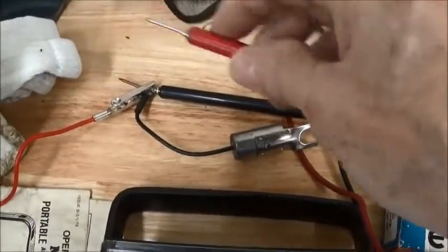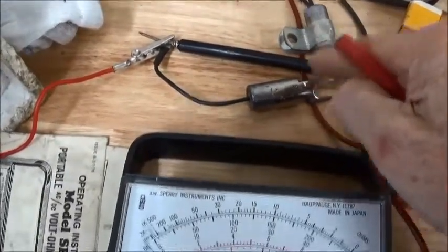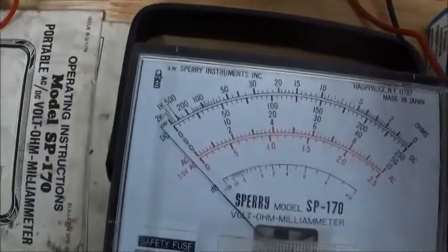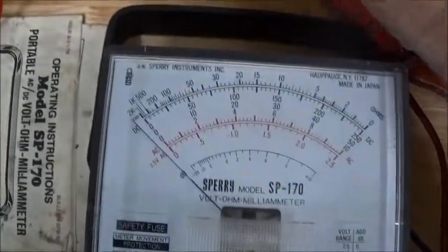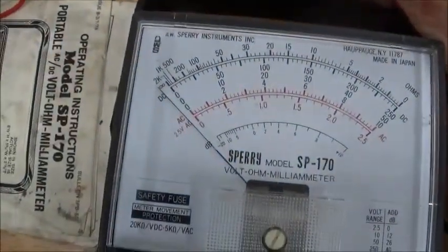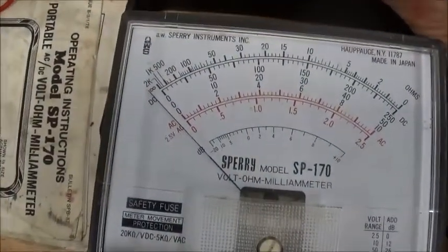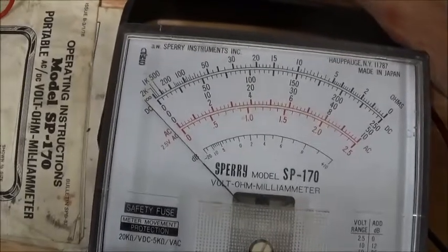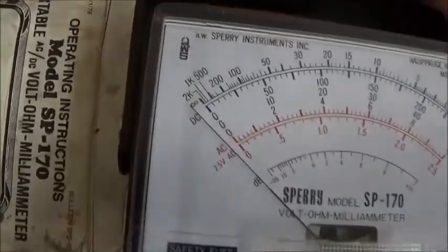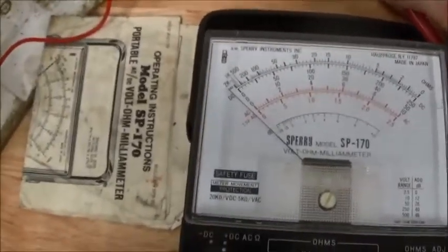I'm going to touch this to the condenser and you watch the needle. It's pretty unspectacular. See that? It jumped up and then it went back to infinity. That is a good capacitor.